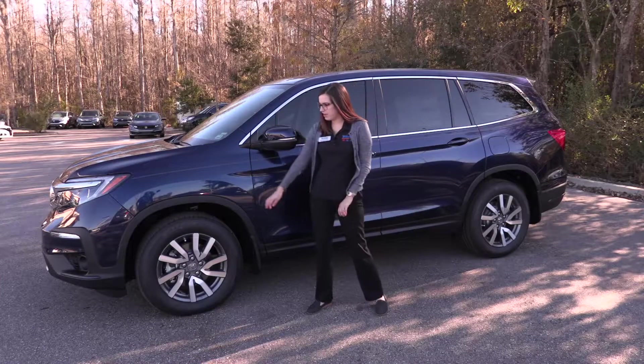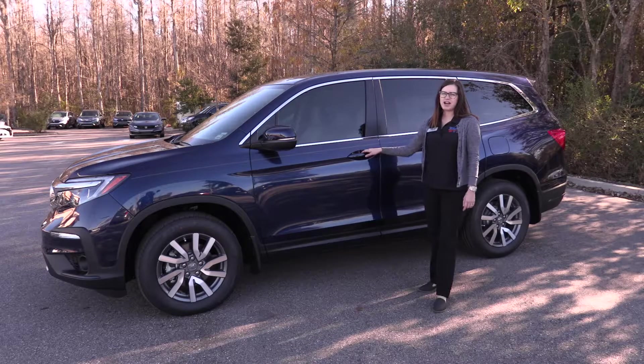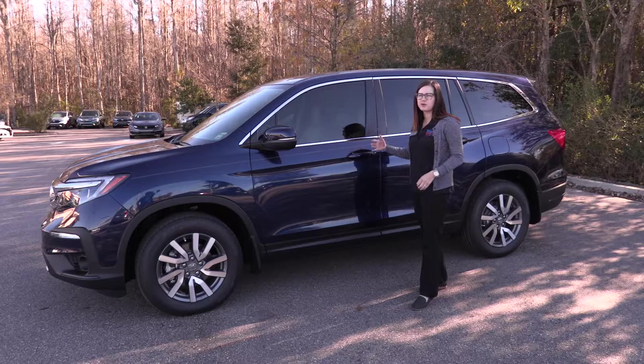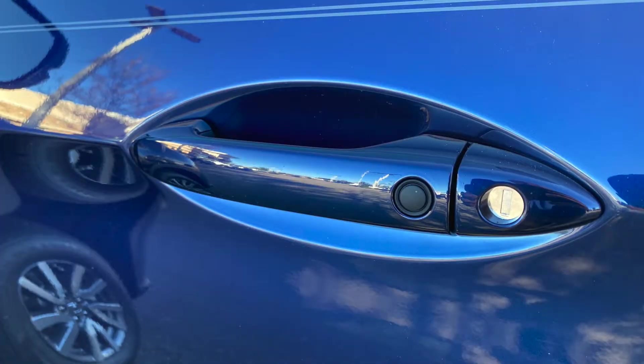Around the side of the Pilot, you're going to have 18-inch alloy wheels. You're going to have your turn signal indicator on your side view mirror. This vehicle also has smart entry, so you never need to take your key out. It can stay in your pocket. When you walk up to the vehicle, simply stick your hand in the door and it'll open. When you're walking away, you can press the button and it'll lock automatically.